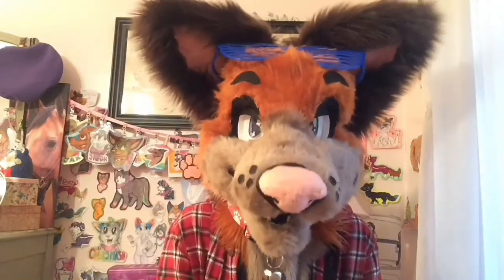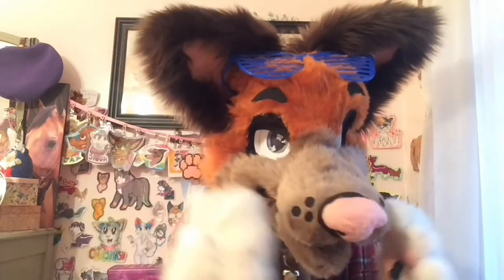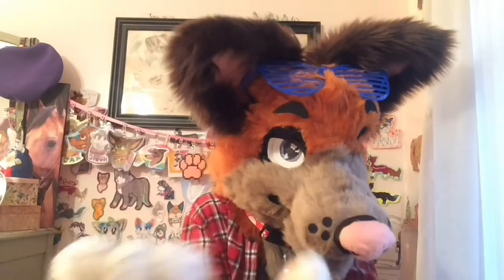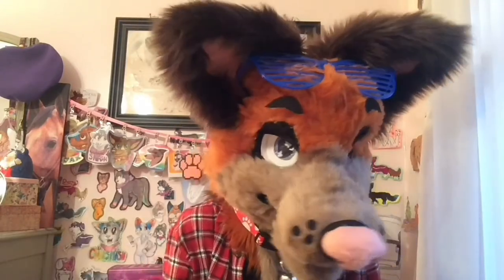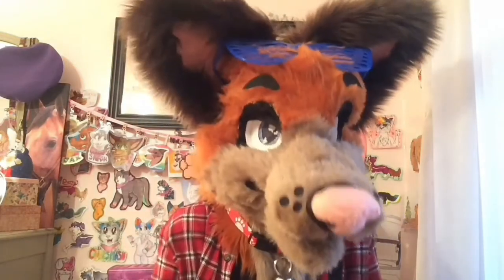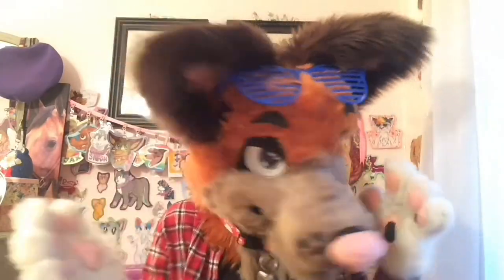Tip number four: do your research. This could include looking at fursuit tutorials, looking at completed bases, looking at even actual species — like a cat. If you're trying to do a cat fursuit head, look at what the anatomy looks like, look which way fur goes on an actual cat. Pull up your reference sheet so you know what you're doing. Don't wing it — that's what I did at first. You can just do it and learn from it, but it's much easier if you just know it. Don't do what I did; I'm a goof.